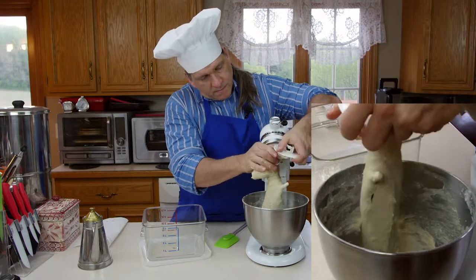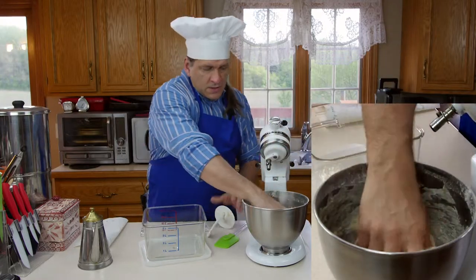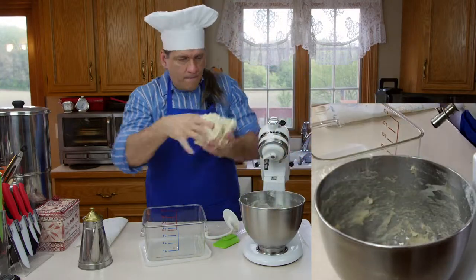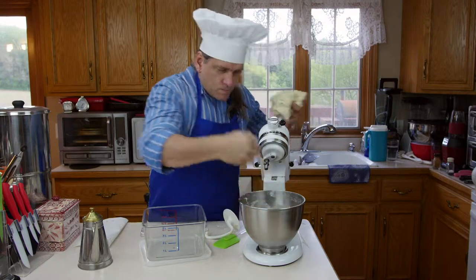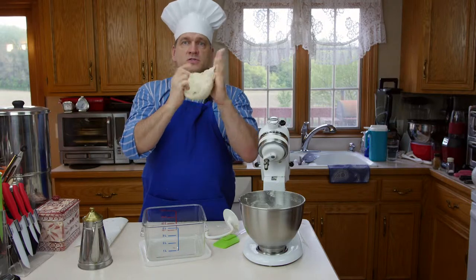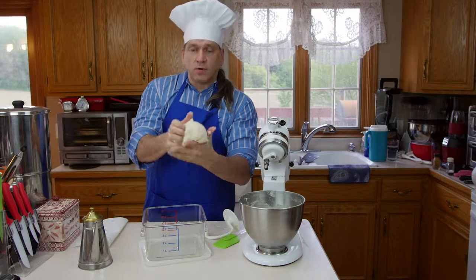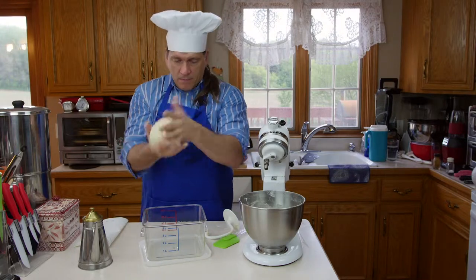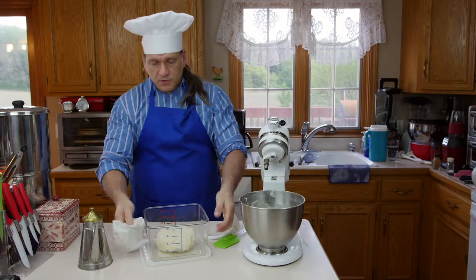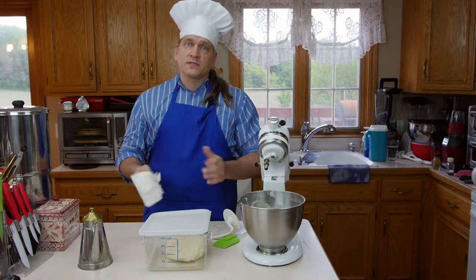This is perfect — nice and soft, slightly sticky but not overly sticky. I'm just going to knead it a little bit like this. See, it's forming a nice dough ball. Now we'll put the cover on it and leave it rest for about an hour. When it comes out, we'll put it in our pan and make a pizza. It's that simple.